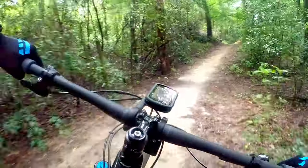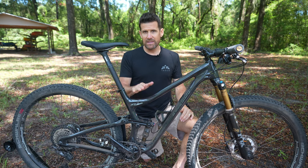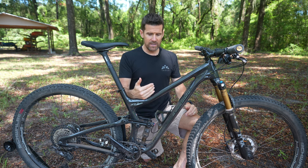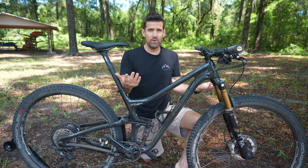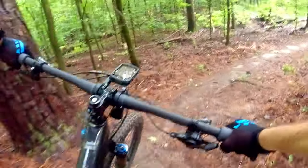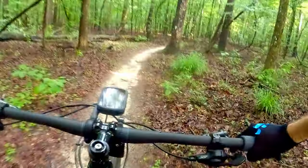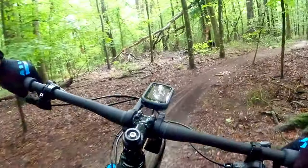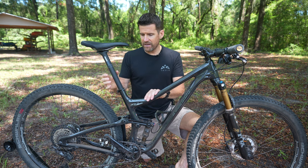I haven't changed the flip chip — it's still in the high position — because the handling has been so good I haven't wanted to change anything. I'll make a follow-up video where I ride in the high position and then flip it to low and discuss the difference. The lateral stiffness on this bike is phenomenal. I love a laterally stiff cross-country bike because when you're whipping back and forth between corners you don't want flex fighting you. Carbon can be built stiff where you need it, and this bike is no exception.